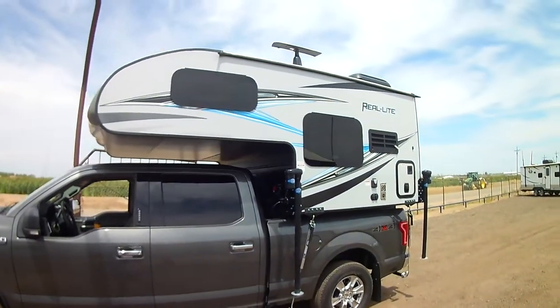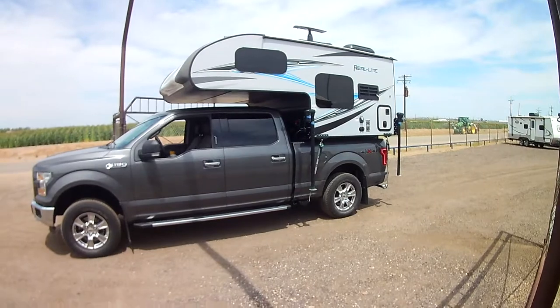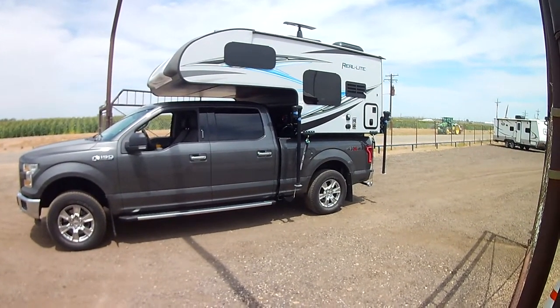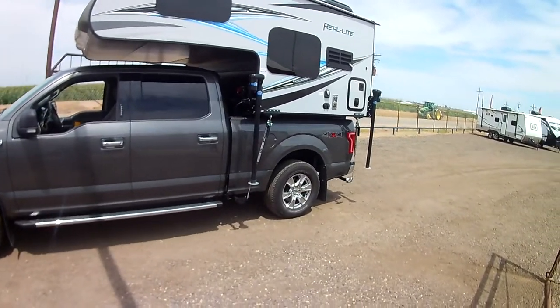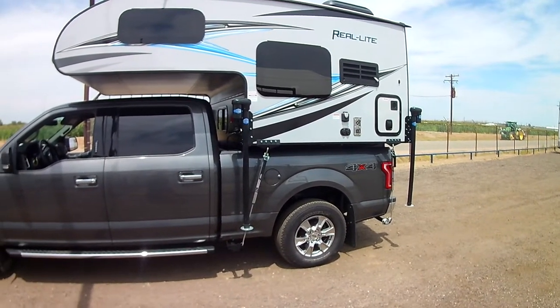Let's get you another look at this camper on this beautiful truck. That is a Palomino Real Light 1805 in cool gray with a beautiful gray F-150. Look at that setup — these guys are going to have a lot of fun and head to the mountains. Thank you very much. Again, Brandon here at Miracle RV. We are your truck camper headquarters in Fort Lupton. Thank you and take care.